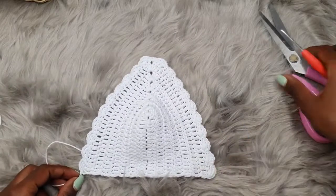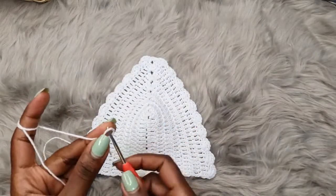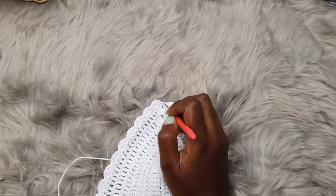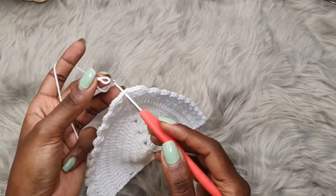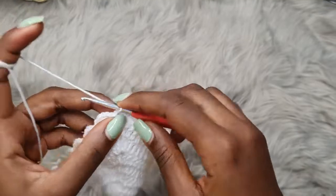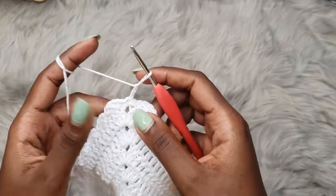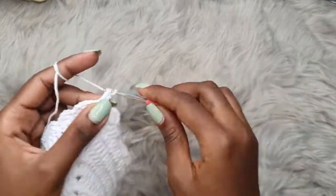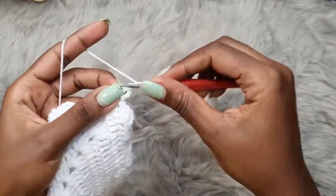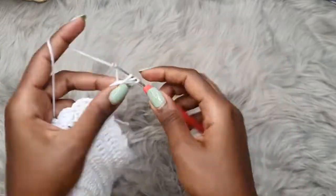The next thing is to create our strap. Get your yarn and attach it into the single crochet that we made in the chain two space — that's the exact middle of our bra cup. You're going to chain three; if you want a more basic strap just make a normal chain, but I want some detail on my strap. Chain three, go into the same exact stitch with a double crochet, then chain three, go into the two stitches below with a double crochet. Chain three, go into the two stitches below with a double crochet, and repeat.